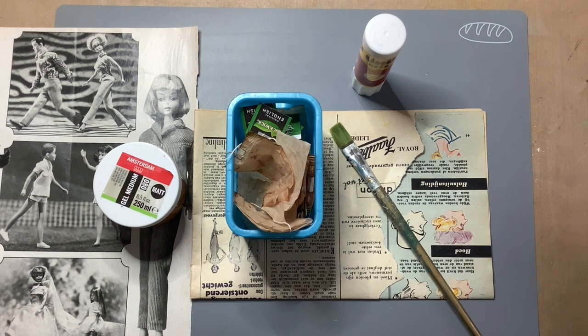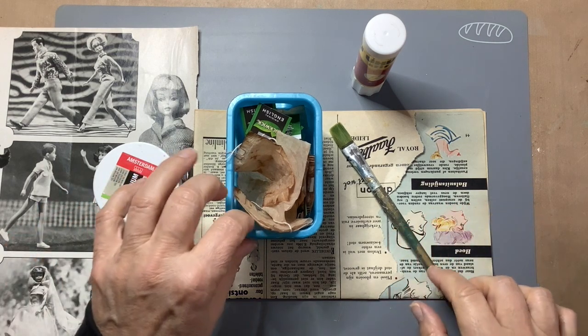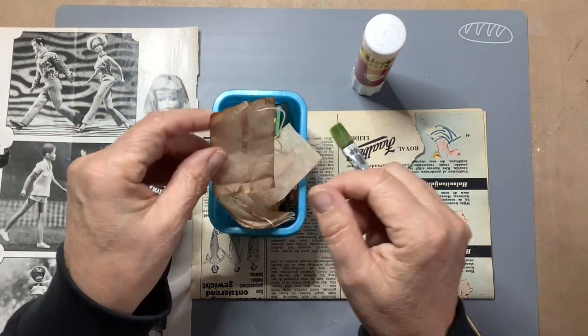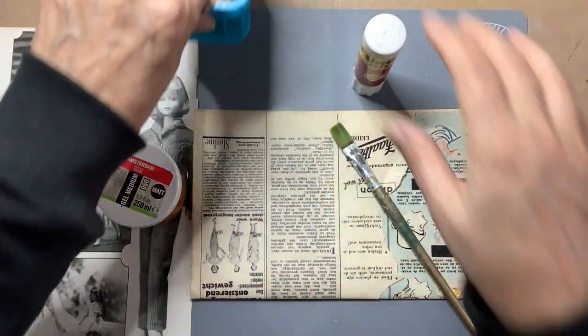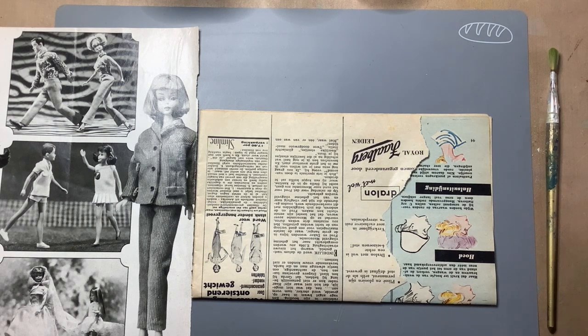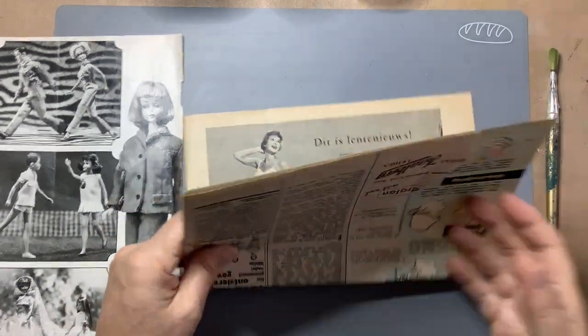It's a black and white portrait photo. I saw a lot of videos on YouTube where they alter black and white photos with used teabags, so I thought let's try that. And I'm going to make a pocket again because I'm short of pockets.